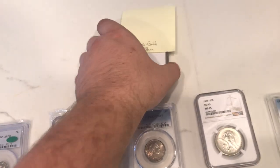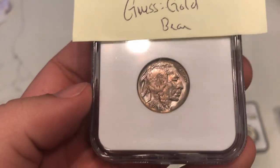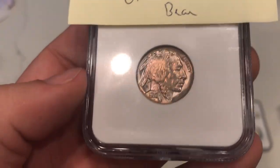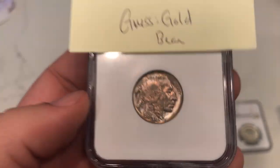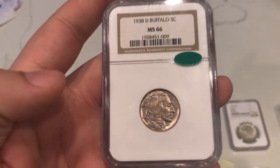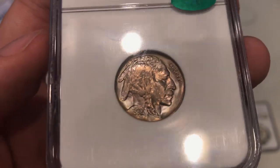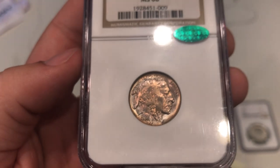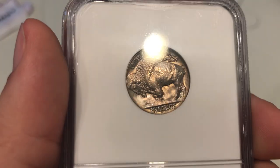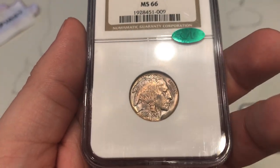The last coin I want to show you guys is the best 38D Buffalo I sent in. This one has really strong luster, a very strong strike, and nice color. We ended up getting a green bean on this one. I think I guessed gold on it, and that's a little tough to take. I don't think the reason it didn't get gold is obvious — there's just not too many problems I can see on this coin. Sometimes it's just a coin flip and that's the way it goes. You got to learn from it and keep submitting. Keep the heart.